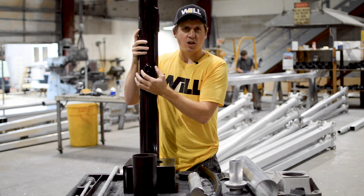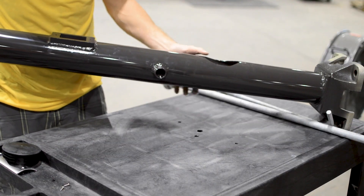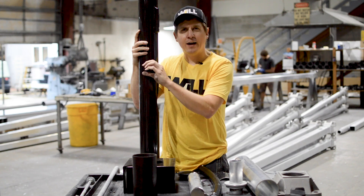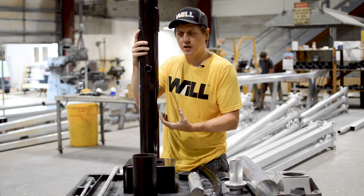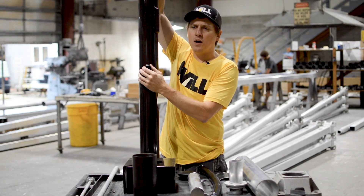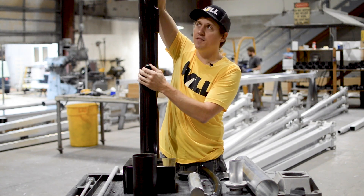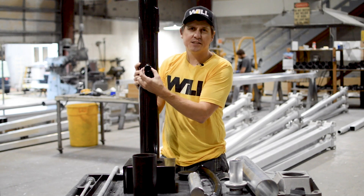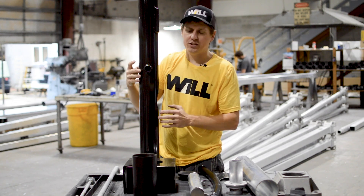Another option we offer is a coupling — a female coupling welded to the side of the pole. Contractors use that to bring in their electrical conduit when wires are not coming up through the middle of the footing. It's also used near the top of the pole to mount a camera or bring conduit or wires from a fixture into the pole. We offer sizes from half-inch all the way up to two-inch in various locations.